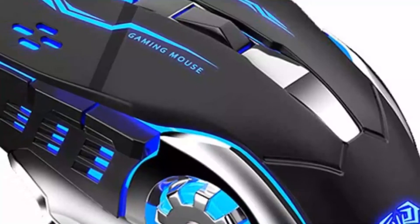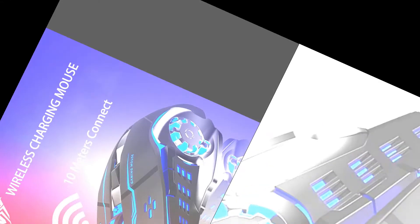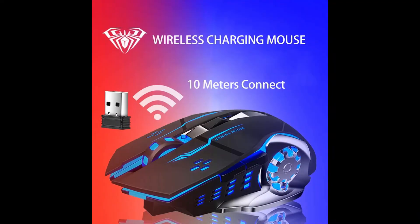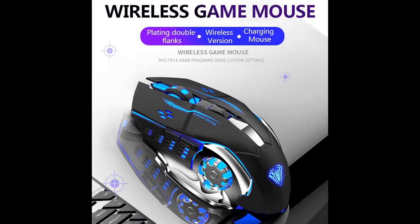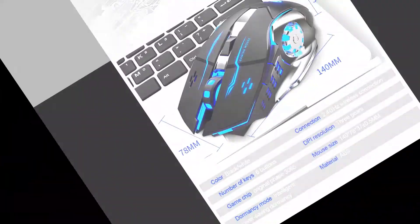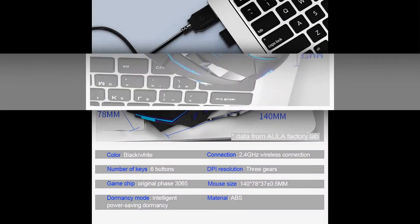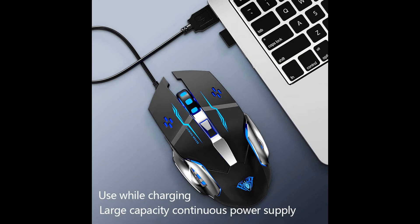SC100 rechargeable wireless gaming mouse. 2.4 gigahertz stable wireless connection — a brand new versatile mouse with private mode for more secure and precise transmission. The transmission distance can reach up to 10 meters with virtually no delays or dropouts. Just plug and play.